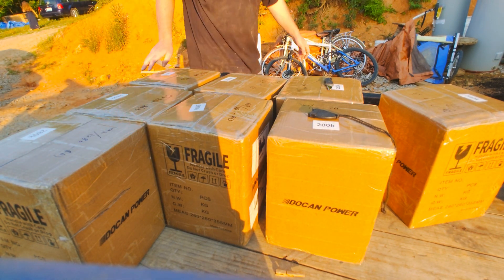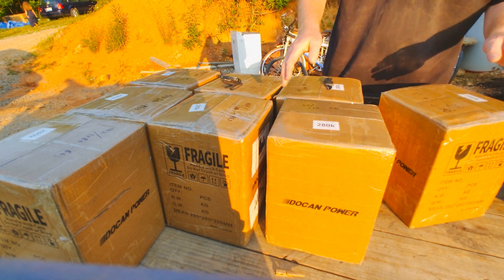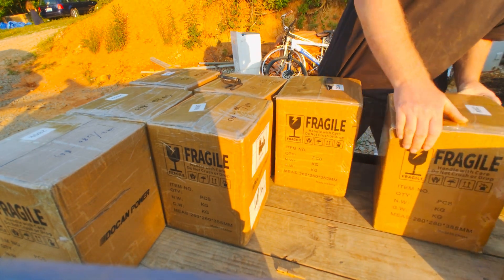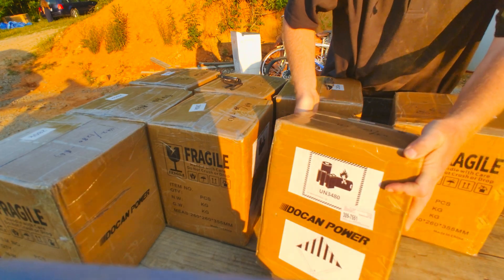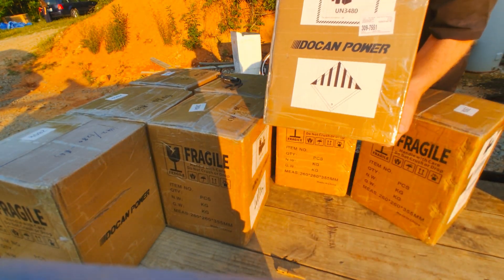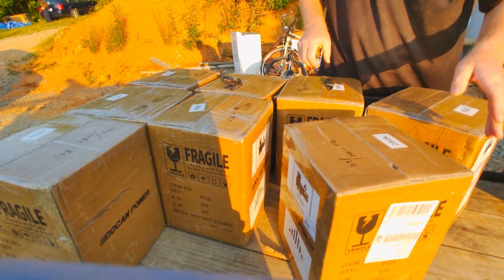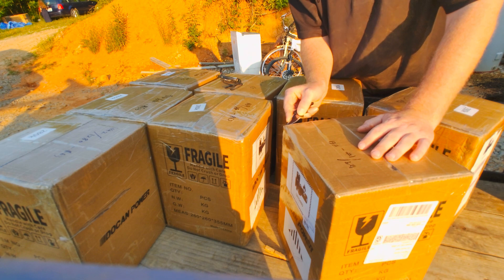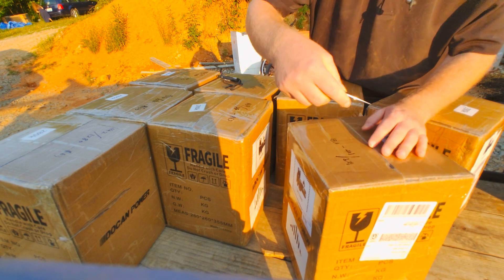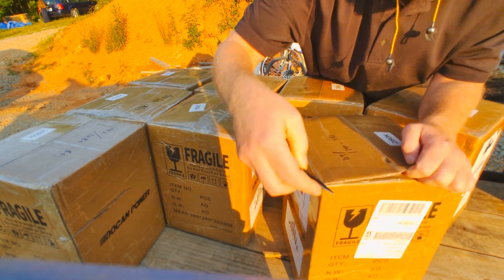So today is Friday, June 9th. I just received shipment of these batteries. These are from Dokken Power, as you can see there. Let's see how they are. None of these are opened — these are just being opened for the first time. They came from the USA warehouse.